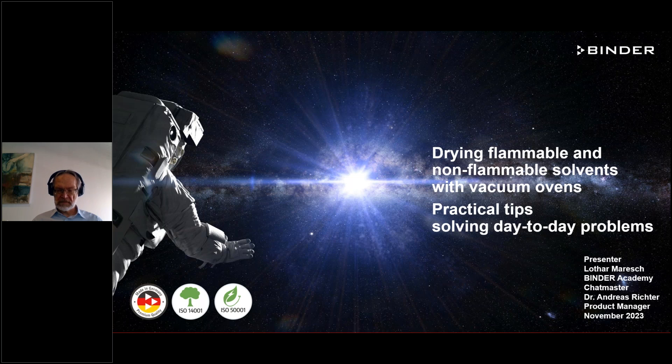Good morning and a warm welcome to all participants. Thanks for joining our webinar today together with the company Binder. My name is Frank Krebs, and I'm responsible for marketing for equipment instruments in Europe.